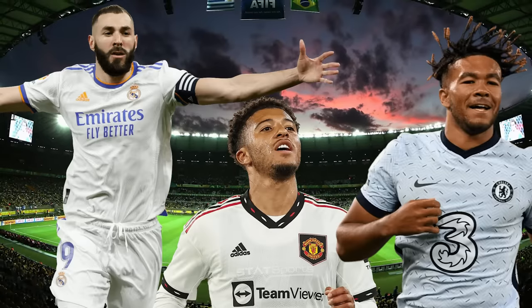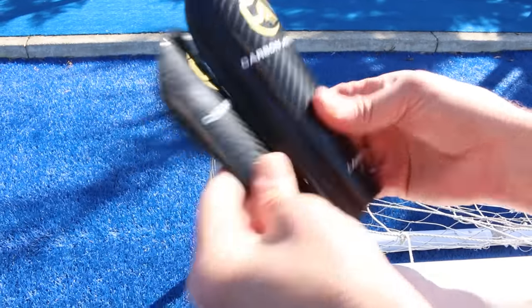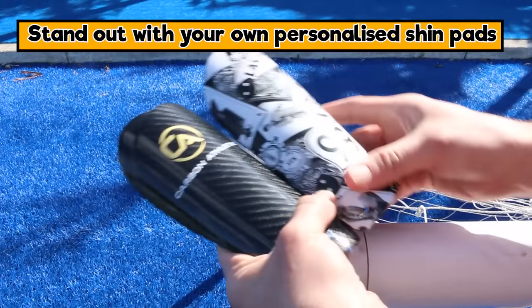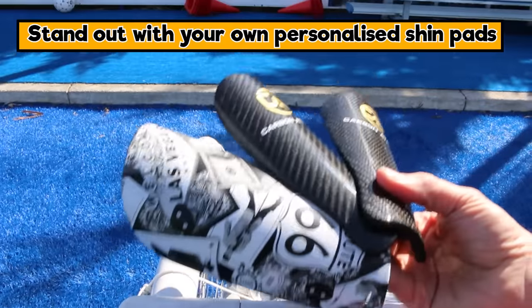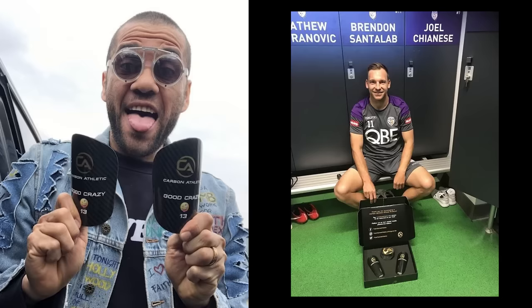Moving on — Benzema, Thiago, and Sancho have all got personalized shin pads. You can get something like Carbon Athletic where they fill that small space, or get a full shin pad covered in whatever design you like. You can grab these on the website — the link is in the description.